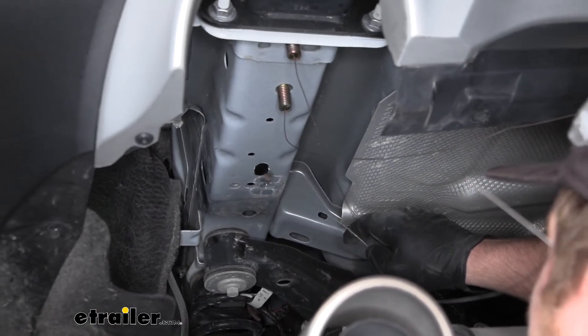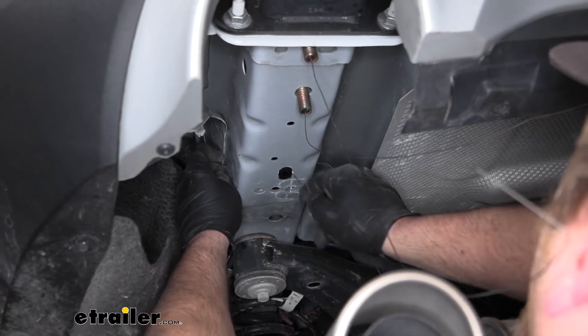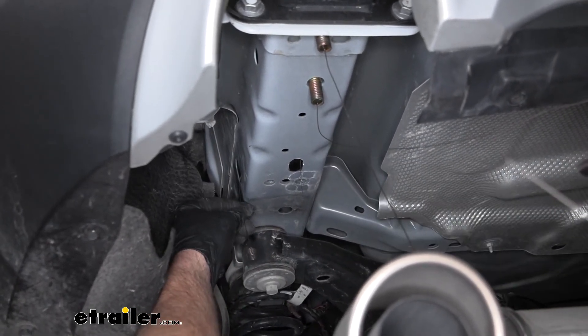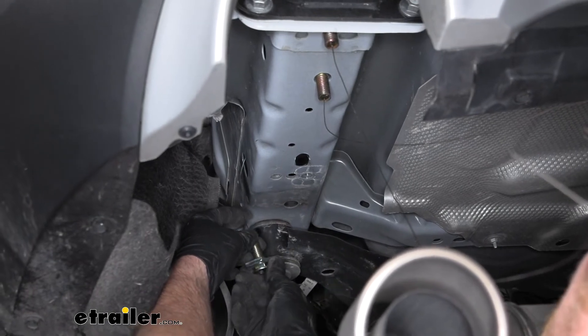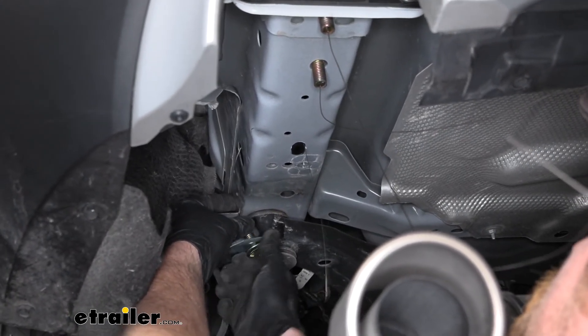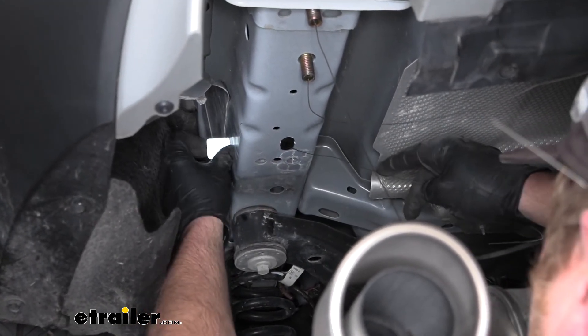Now that we have the hole enlarged, we can get our hardware in just like the other attachment points — same deal. And once I get this in, we're going to repeat all those same steps on the other side of the vehicle. From this point on, anything we do to this side of the vehicle, we will do to the other side as well, because it'll be set up the same way.